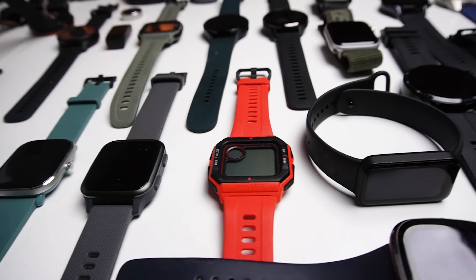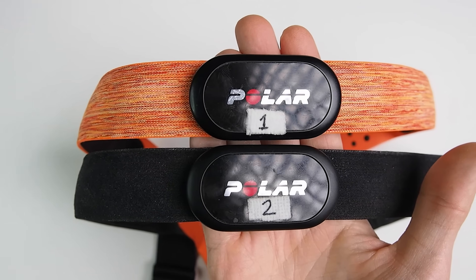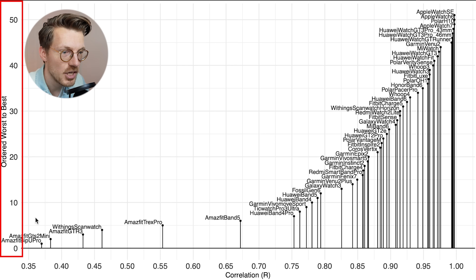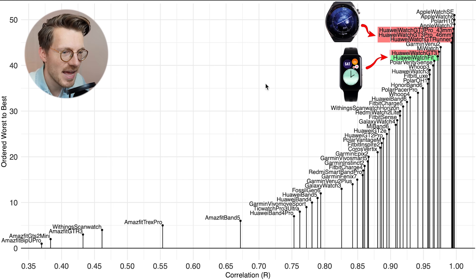The original Watch Fit already performed quite well for some sports, and the Huawei Watch GT 3 series does even better, so if the new Watch Fit 2 ends up somewhere in between that would be great. To evaluate accuracy, I'll compare heart rate measurements of different watches against the Polar H10 ECG chest strap, which can generally record my heart rate very accurately. We'll start by looking at the easiest type of exercise for a watch to track: cycling indoors. An overview is displayed here for many of the watches I've tested over the last two years. I use correlation with the ECG chest strap as the metric, displayed along the horizontal axis, with watches ordered from worst to best along the vertical axis. The first generation Watch Fit, marked in green, and several of the GT 3 series, marked in red, are among the best heart rate trackers while cycling indoors.